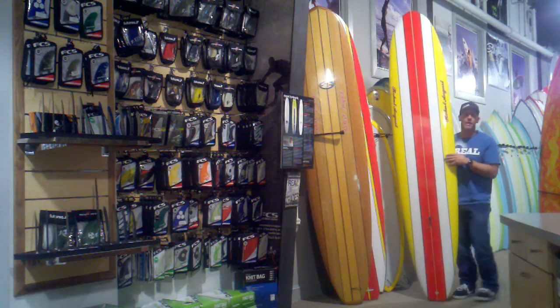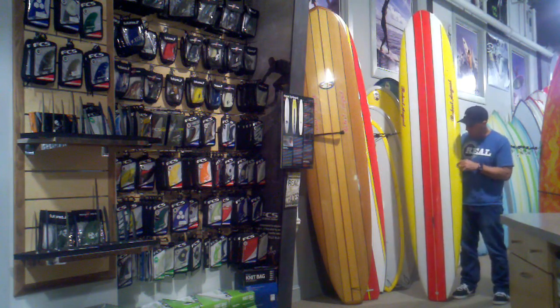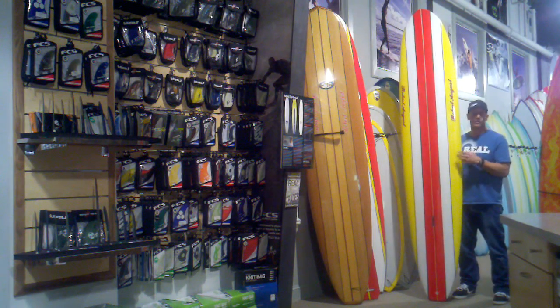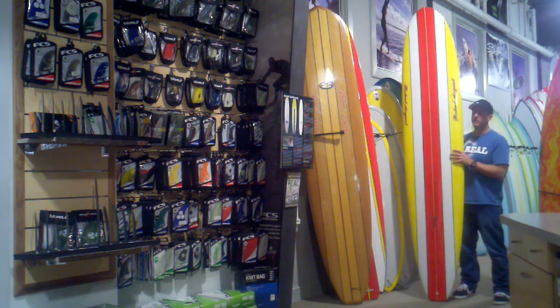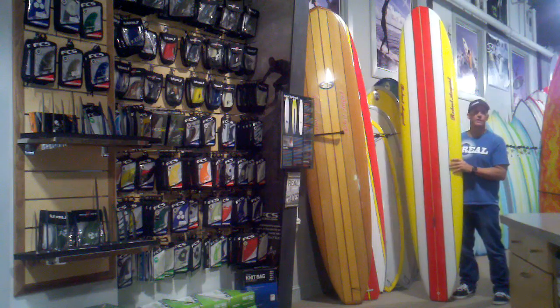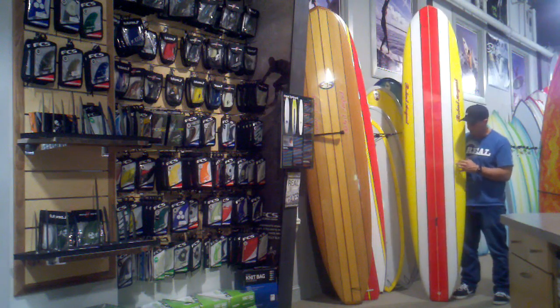The board we have here is polyester — polyurethane foam with polyester resin. This is classic longboard construction. If you're looking to have a nice airbrush and a little bit of weight to the board, a little bit of glide, that classic longboard feel, this is the way to go.